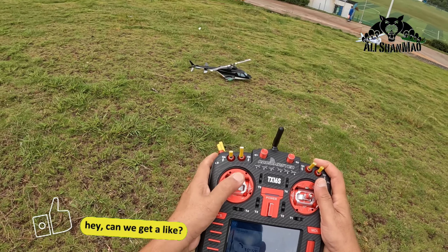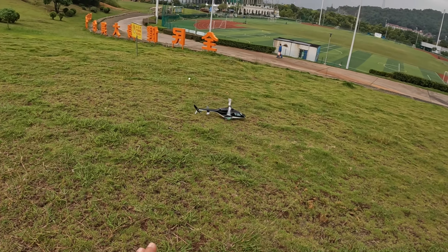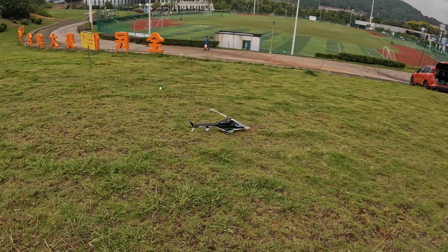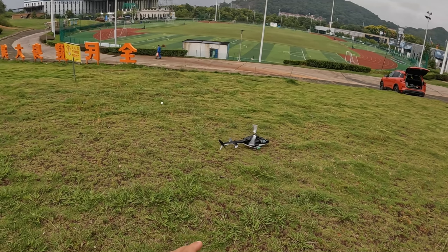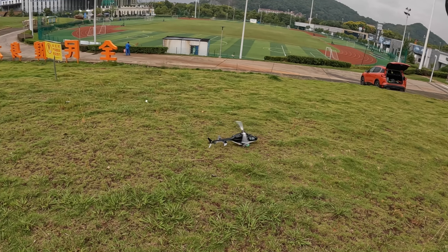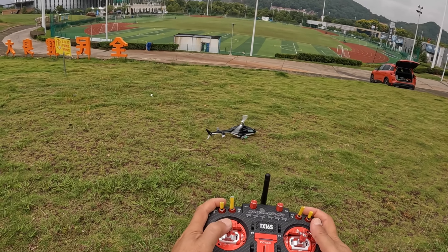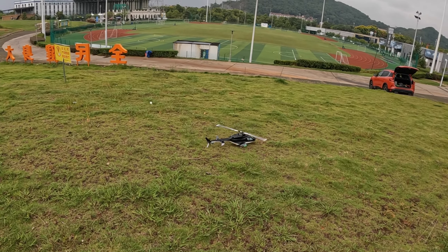I'm gonna put the throttle stick to center, slightly lower than center, and let it spool up all the way — power it up all the way. You will see it powers up and then slows down a bit. You can notice it now — it is spooled up, and you will move the throttle slowly, gradually.